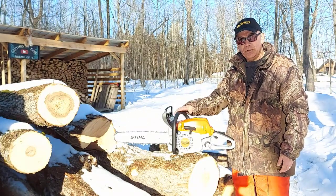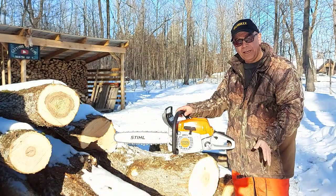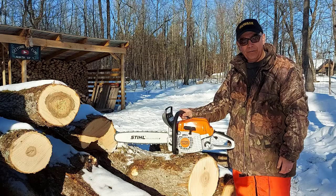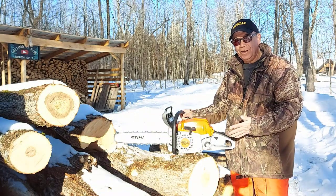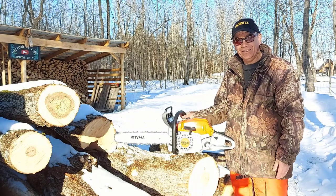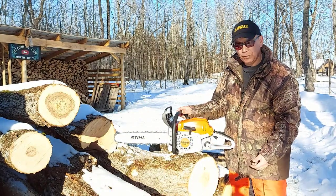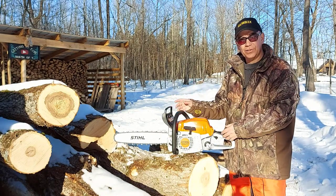So I upgraded to the bigger saw. It's a 50cc engine, has plenty of power, a bigger chain, bigger teeth, and it just goes through these logs like nothing. I've used it for about an hour so far and I'm really enjoying it. One cool feature is it has a translucent gas tank so you can see your gas level — that's really a good thing to have.